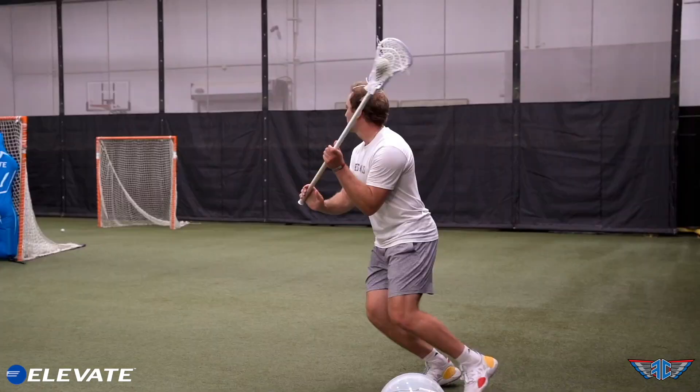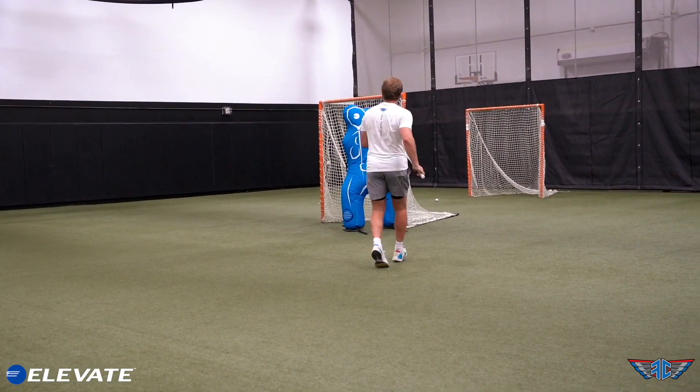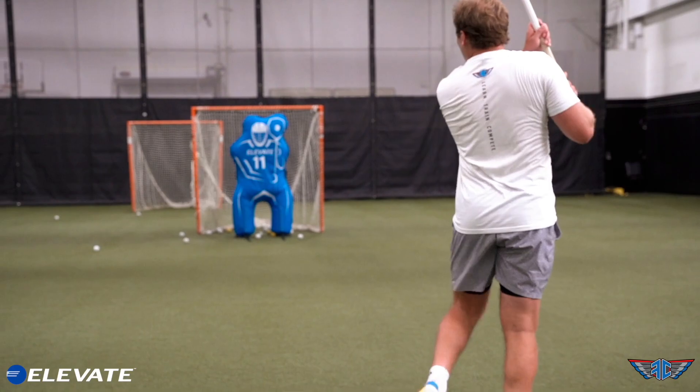In this first video today we're going to talk about how we set up the goalie for different types of shots, just to make sure that we're giving ourselves as realistic of a look as possible. The biggest thing we need to think about is how the goalie is going to adjust his or her stance based on where the shooter is.